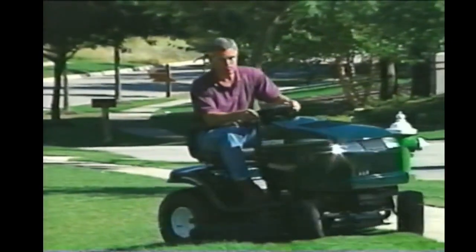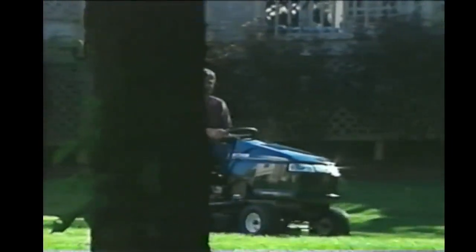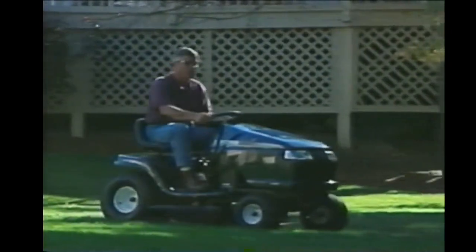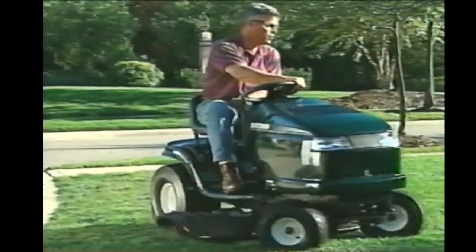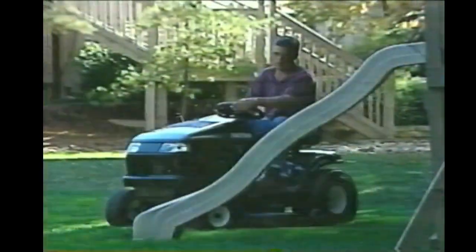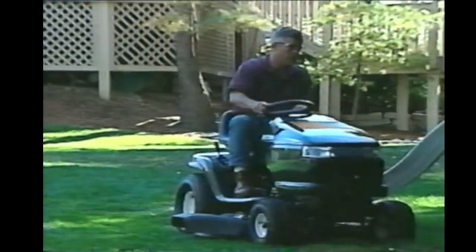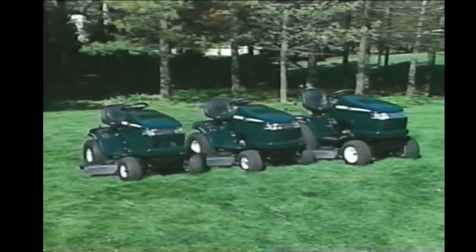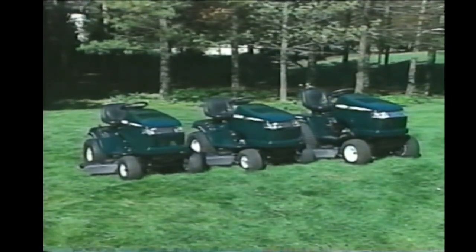Congratulations on your purchase of one of the finest lawn or garden tractors made. You may have purchased your tractor already assembled and ready to mow, or you may have elected to perform some basic assembly yourself. Those simple assembly instructions can be found in your tractor manual. You should complete them before watching this video. While the tractors shown in this program may differ slightly in appearance or feature content from the one you purchased, the basic operating systems and procedures are the same.